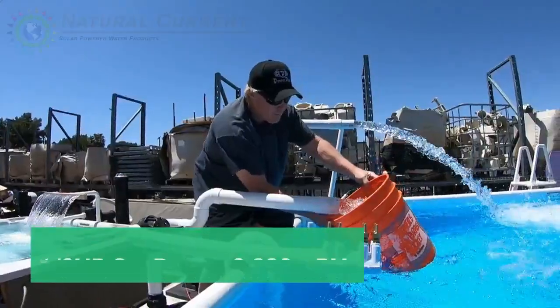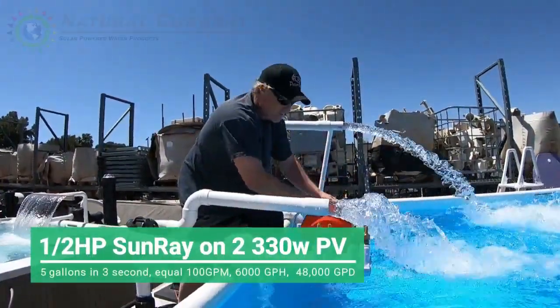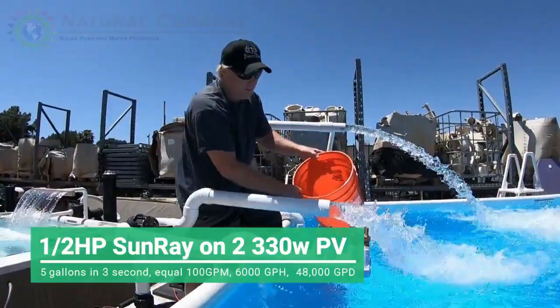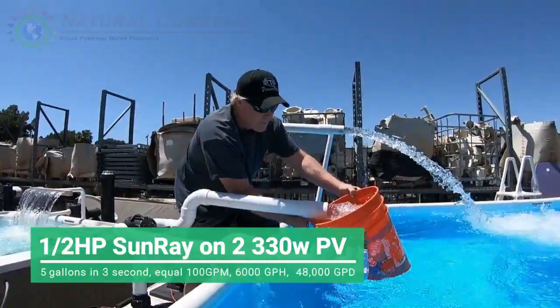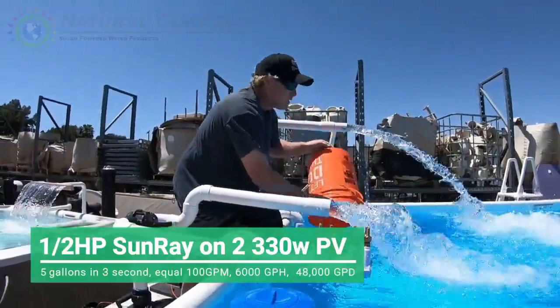Here we go. 1001, 1002, 1003. Three seconds, right? All right, let's try one more time. Ready? There you go. 1001, 1002, 1003. It's three seconds. Three seconds.